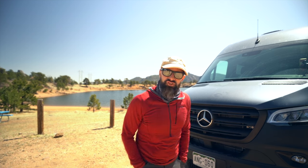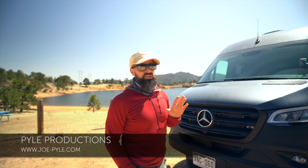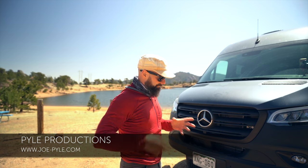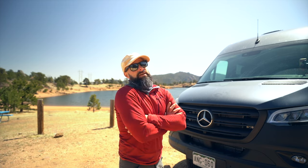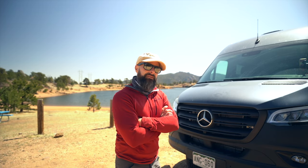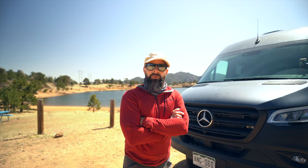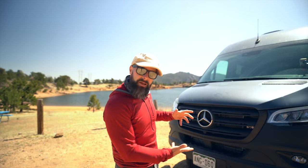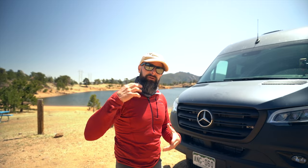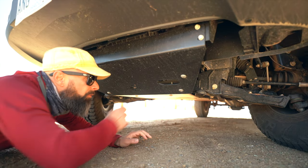Hey, what's up everybody, this is Joe with Pyle Productions again. I just wanted to highlight another bit of stuff we've put on our van for all of our adventures and taking our clients out into the wild for photographs. Without further ado, let's get to it. You can't see it from here — it's up underneath — so I'm gonna reposition the camera and we'll get started.